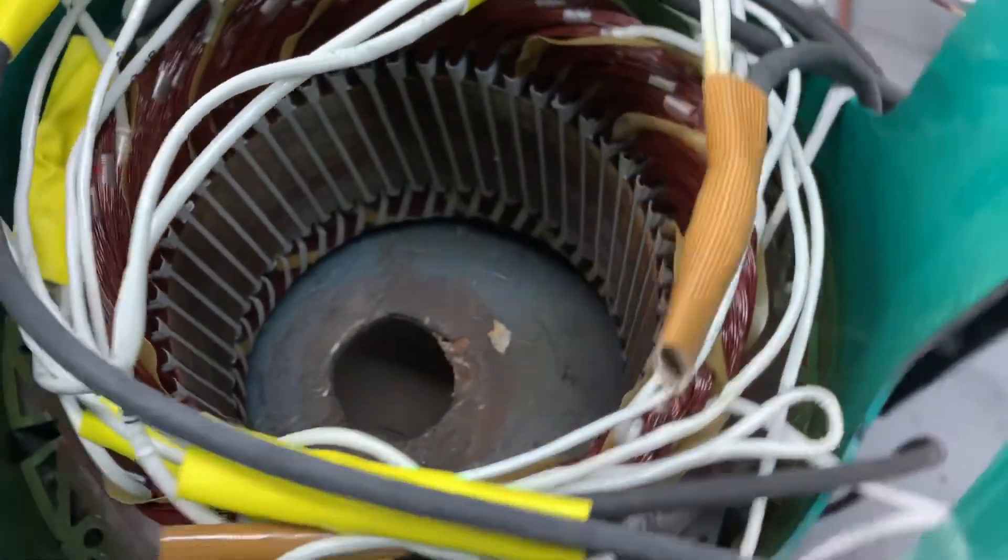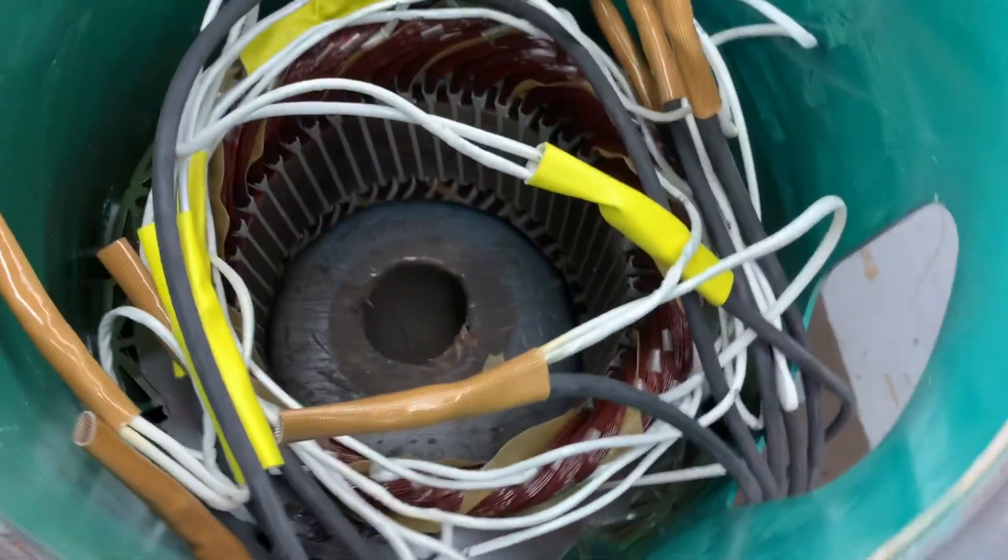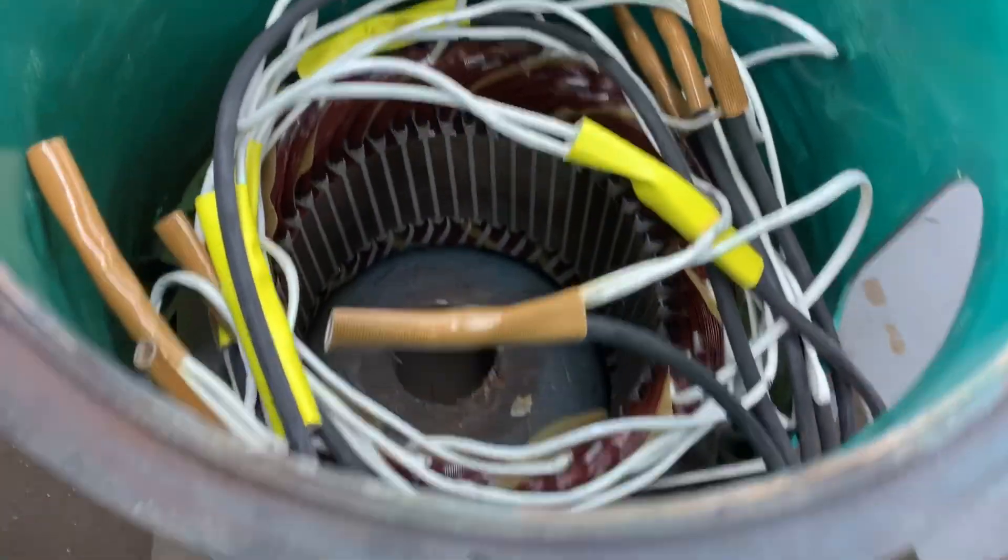It's done — that's messy, lots of wires.